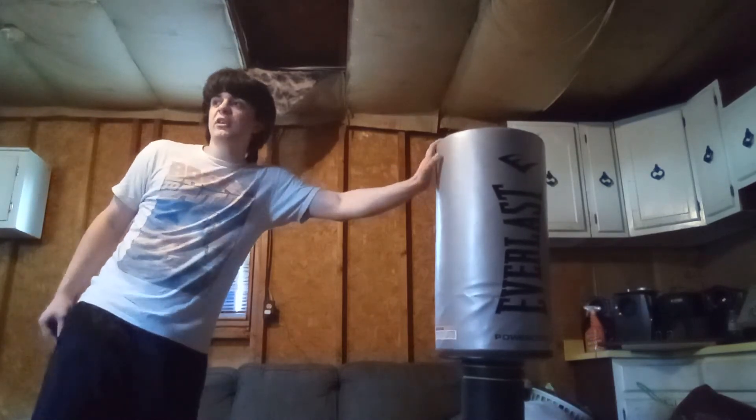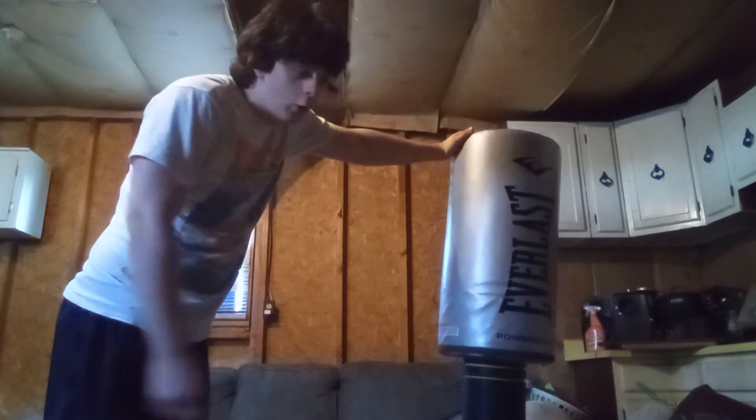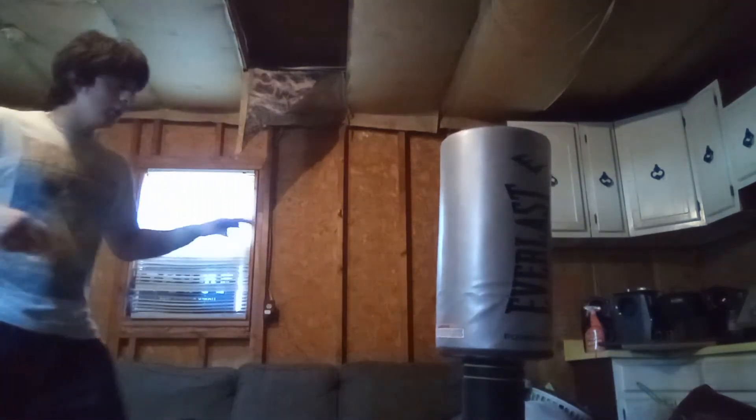This kick is pretty hard to see coming and a lot of people actually don't know about this one. Of course you don't want to throw it too much, because it's one of those moves that's more so meant to be a surprise for the other person.